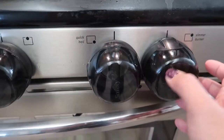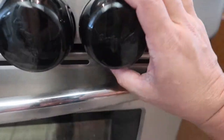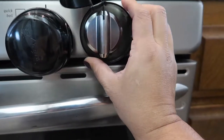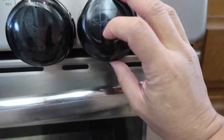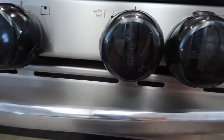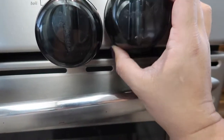It does its job. This is how you put it on — it's very simple. You pull off the knob, you put this on, and you put the knob back on. Then you close it and voila, very simple to put on.